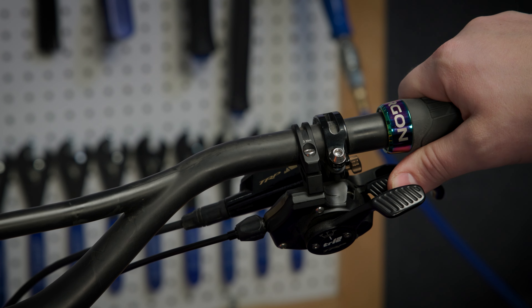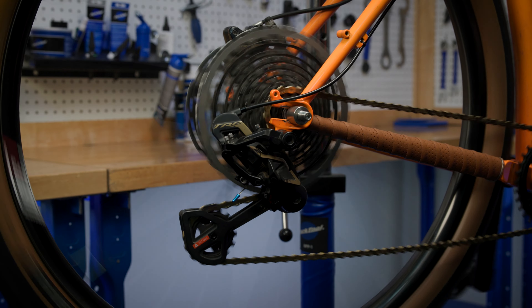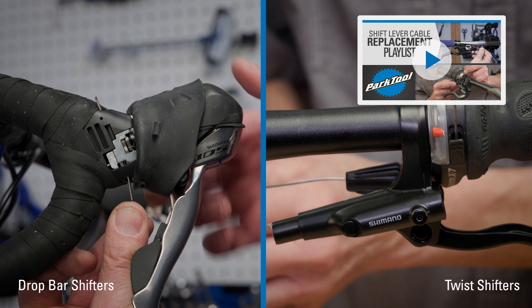Trigger shifters use levers that are pushed or pulled with your fingers or thumbs to change gears. For other types of levers, see our shift lever playlist.